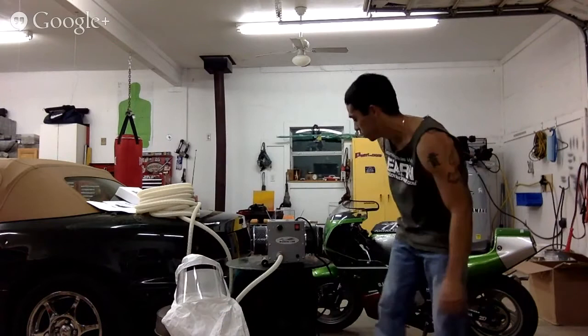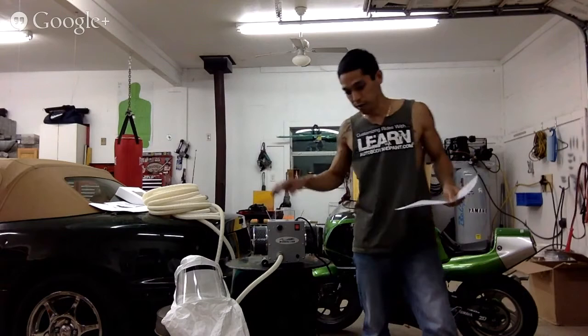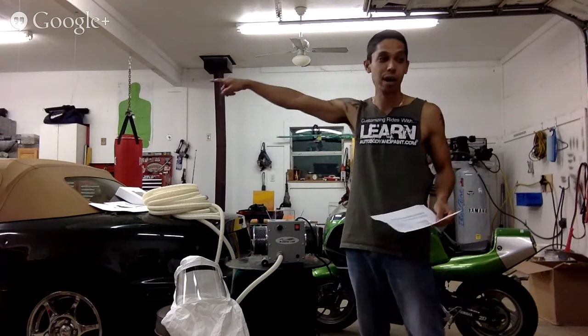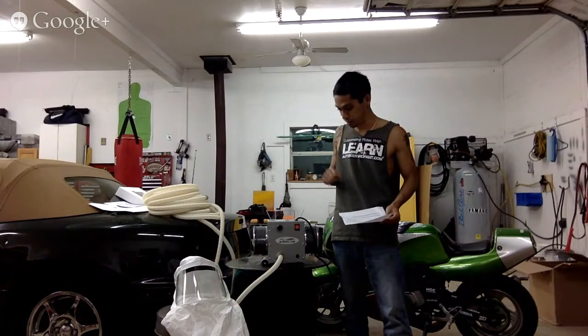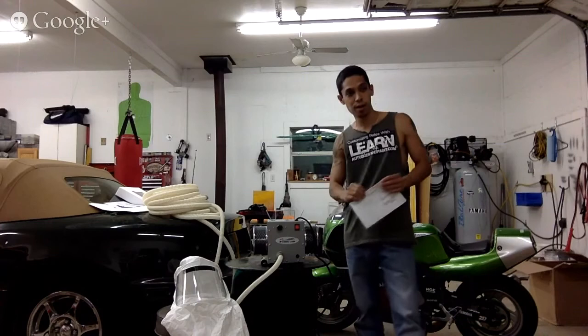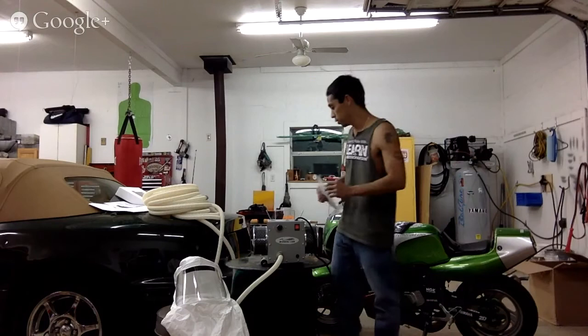So this is the Breathe Cool setup. I got 50 feet of hose — actually it should be 75 feet. It comes with 25 feet standard and I ordered an extra 50 feet. Now I can place this machine inside my office where I have the AC on, then run it through a little hole in the bottom of the shop door that connects to the office, and I'll be getting fresh cold AC air from my office to the garage where I'm going to be painting. I paid about $470 for the complete system with shipping and the extra hose. Without the extra hose it's basically $369 plus $27 shipping.